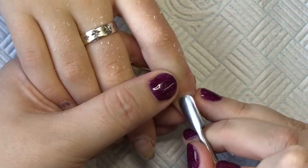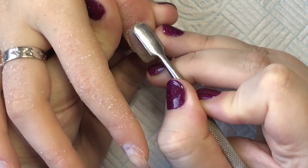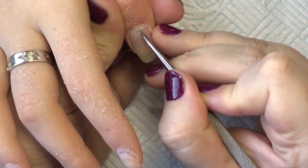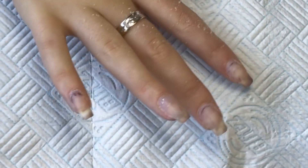Then I'm coming in with my cuticle bit, another one from Glitter Planet, and I'm just going to whiz around and remove all that dead skin off her nail.